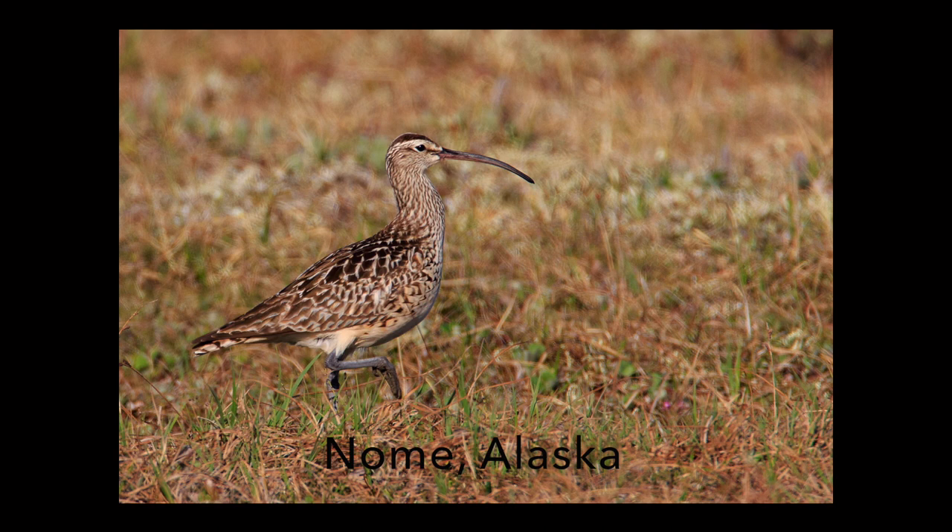Hi everybody, it's Tim with Tim Boyer Photography. I just got back from Nome. This image is of a bristle-thighed curlew, a rather rare shorebird that shows up in two places in Alaska and then spends the winter — our winter — in the South Pacific. So it travels probably 7,000 miles to develop its breeding territory in Alaska.